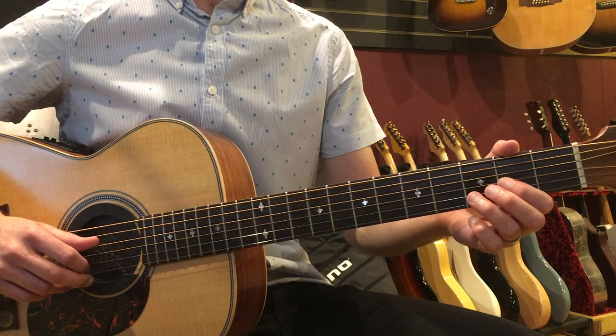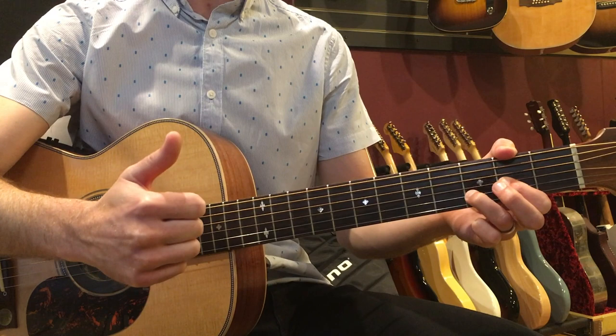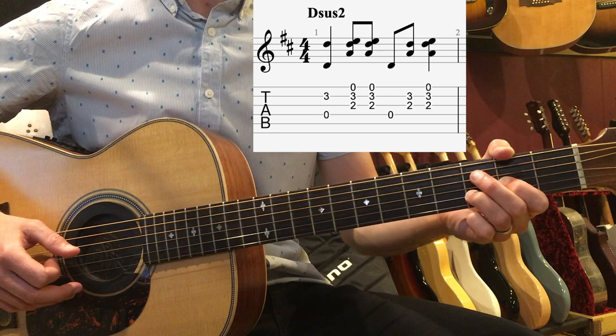What we're going to do is begin with a pinch on the first beat — we're going to play the D string and the B strings together. With my fingerpicking hand, I'm only using my thumb and my index, so this is a two-finger pattern. We're going to pinch a quarter note on beat 1, and then we're going to take our index finger and play two eighth notes on beat 2.